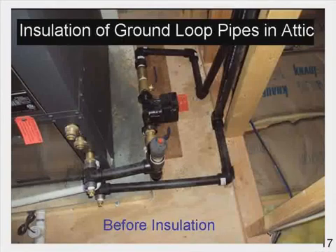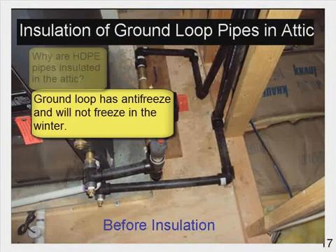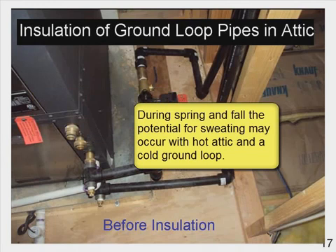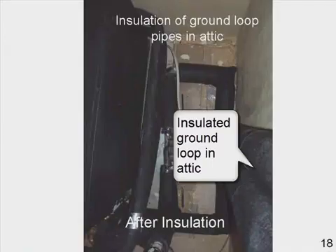Insulation of ground loop pipes in the attic — this is before insulation. Why are HDPE pipes insulated in the attic? The ground loop has antifreeze and will not freeze in the winter. During spring and fall, the potential for sweating may occur with a hot attic and a cold ground loop. Insulation will prevent sweating in the attic plus provide additional energy savings.